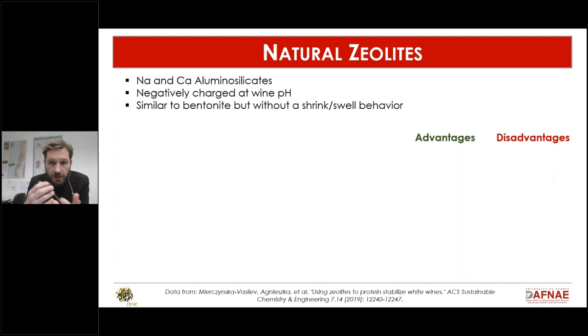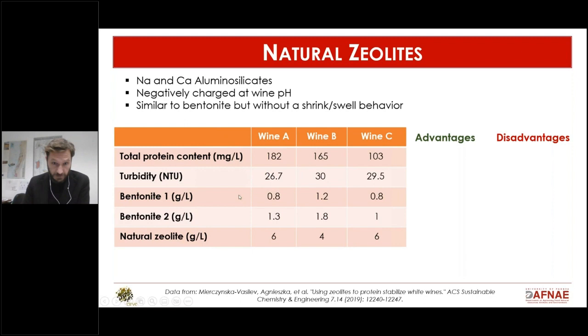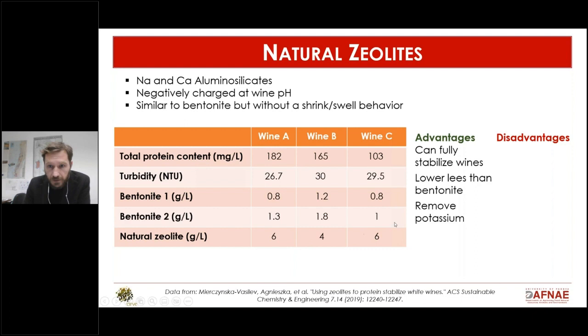When you hydrate bentonite in water it will swell, and this is where the wine is trapped later when you end up with the lees with the bentonite, wine, and protein trapped together. In an experiment published in 2019, researchers treated three wines with high protein content and high instability levels using industry standards — two types of bentonite or natural zeolites.